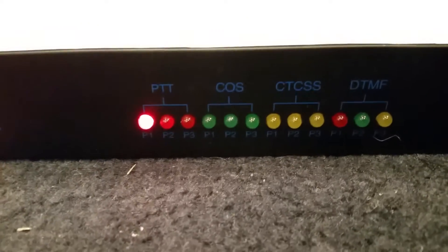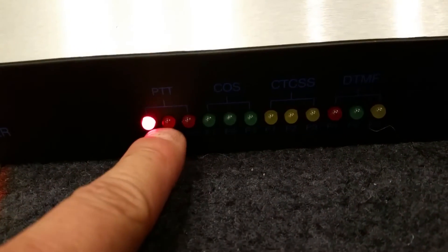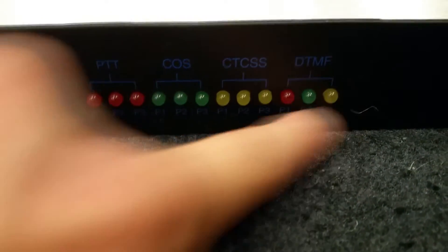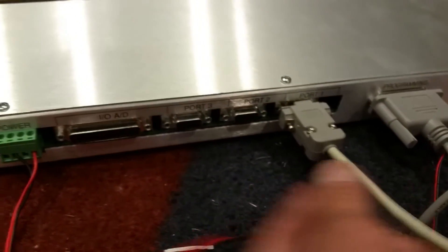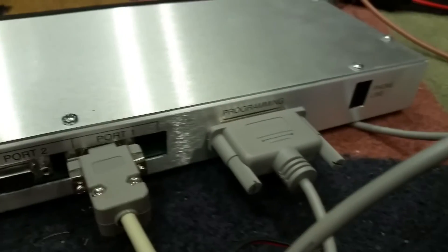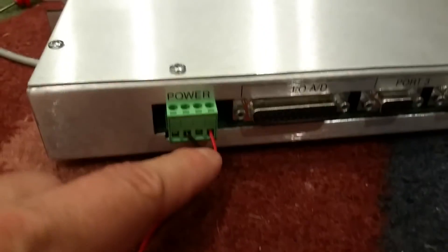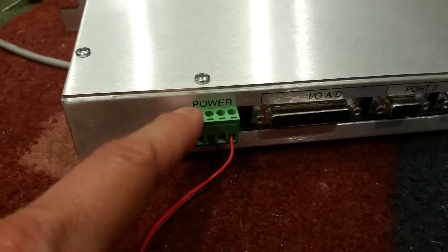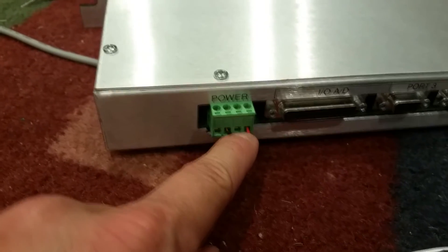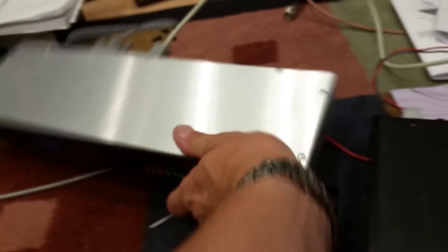As you can see, there are multiple ports with three LEDs each, plus DTMF tones for each port. There are three serial ports on this thing, plus a programming port. Port one is the first repeater, port two the second, port three the third. There's also analog-to-digital I/O. On the power connector, pin four is on the left and is ground; pin two is for battery backup, so you can add a UPS. I have a UPS on mine, so it doesn't matter.